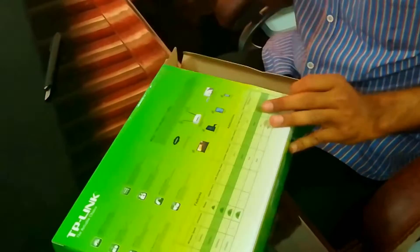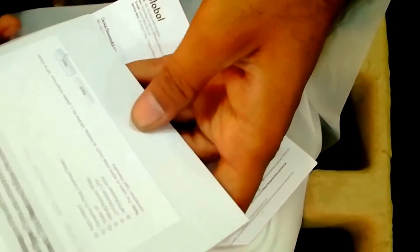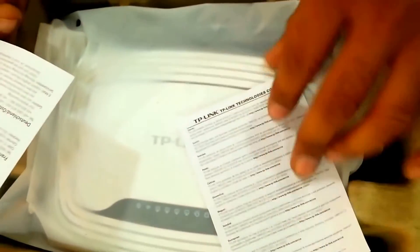Let us see what is in the box. There is a Quick Setup Guide — this is very important, you have to keep it. And there are some items inside. Wow! Very good packing, very good cover.